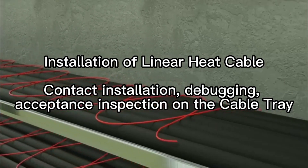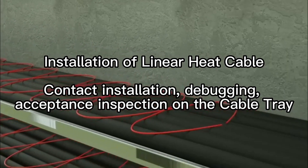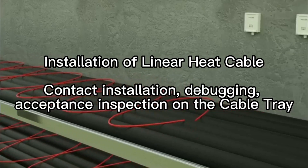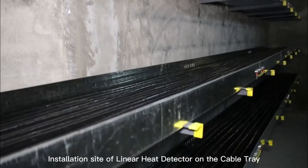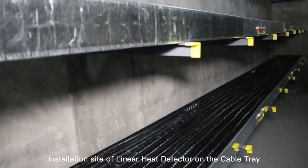Installation of linear heat cable: contact installation, debugging, and acceptance inspection on the cable tray. This video covers the installation site of the linear heat detector on the cable tray.